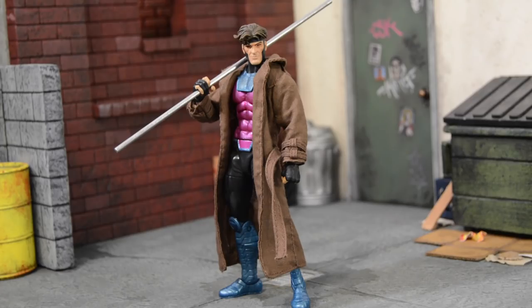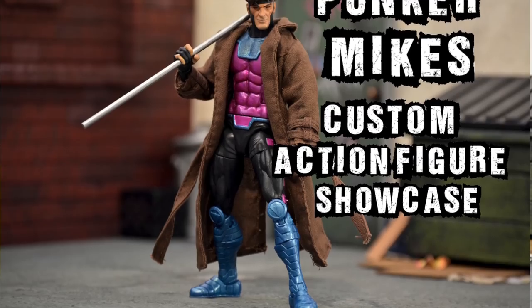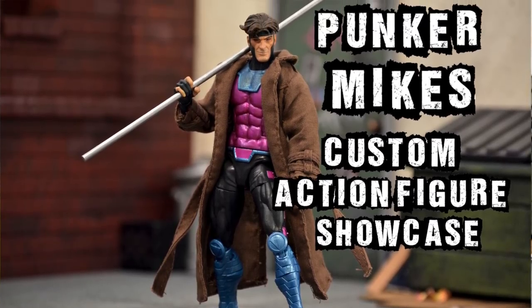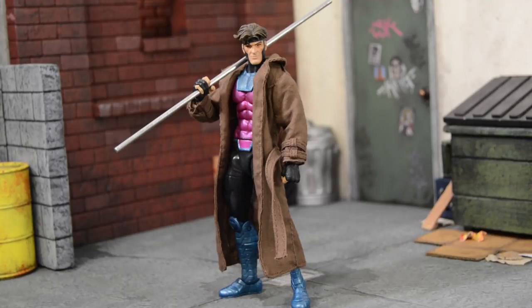What's up guys, ladies, and welcome back to another episode of Punker Mike's Custom Action Figure Showcase. In this episode, I'm going to be showcasing my custom Marvel Legends Gambit action figure.